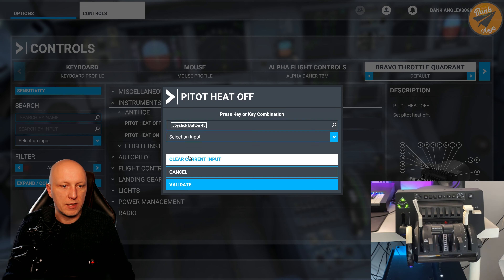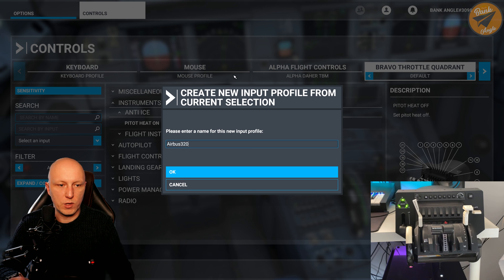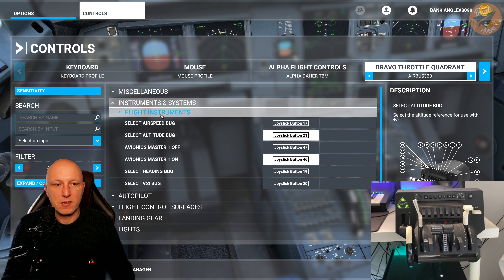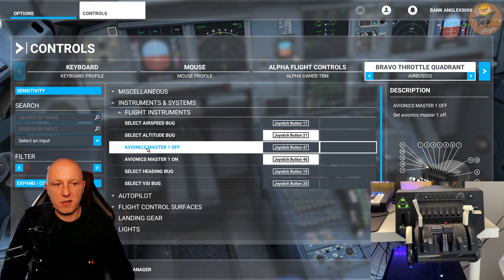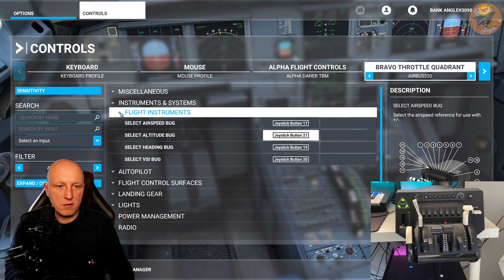To clear a binding, just click in, click on 'clear current input,' and validate. When you make your first change in the default profile, you are asked to rename your profile so you don't overwrite the default — just call it whatever you like, maybe 'Airbus 320.' The next settings in instruments and systems are the flight instruments. The first two relate to the autopilot — don't change those. The next two are the avionics master switch; I delete those as well since I already have them on my yoke.